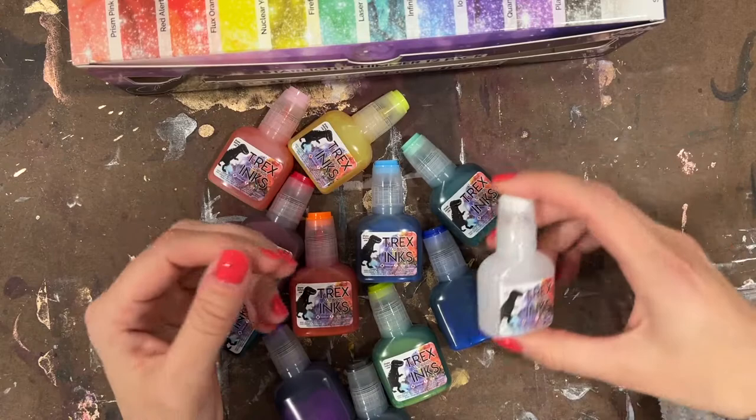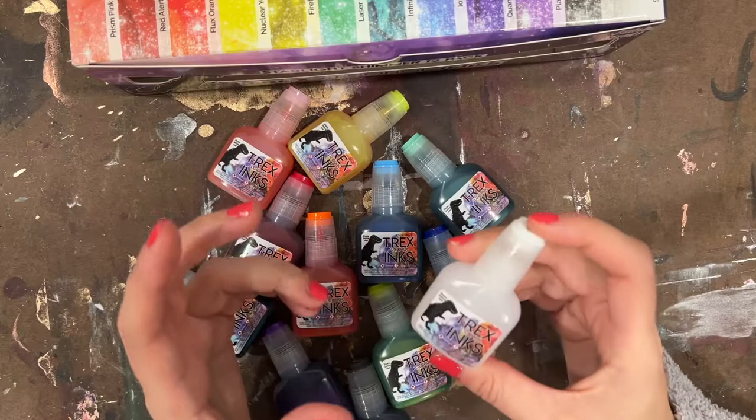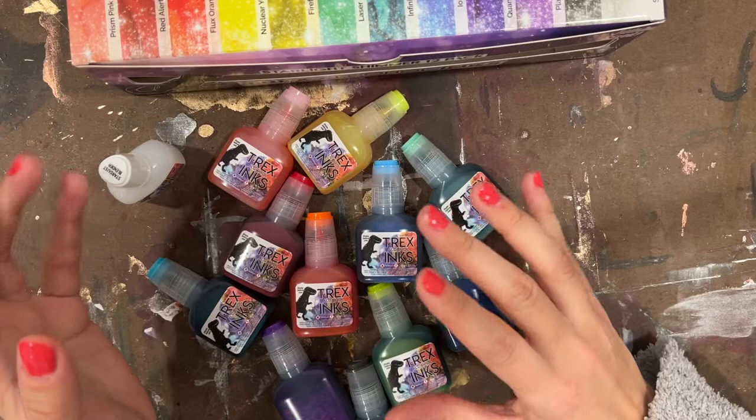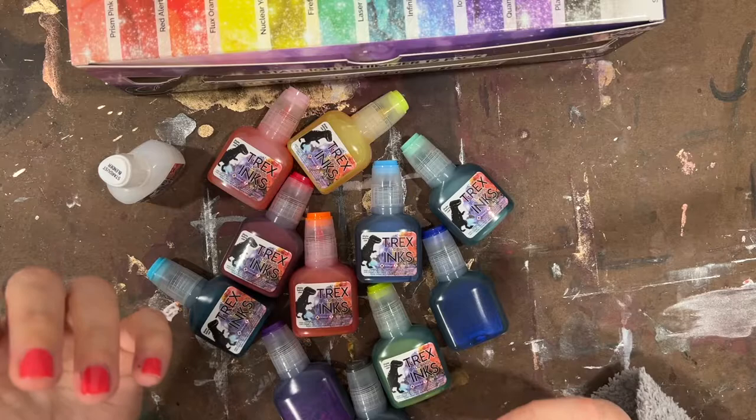I'm super excited to dig into these because I love different options for metallics. One of the things I love about T-Rex alcohol ink is they come in the larger sized bottles — 0.67 fluid ounces — which is super cool, kind of like a jumbo size compared to some other brands. I also love the quality; this company has created inks that are very stable, which is nice when you're looking for a color that doesn't have a lot of undertones.